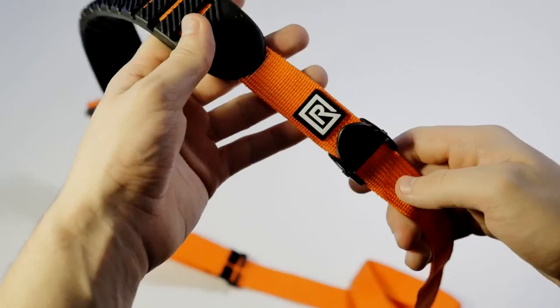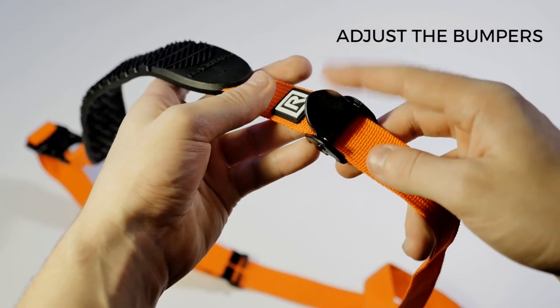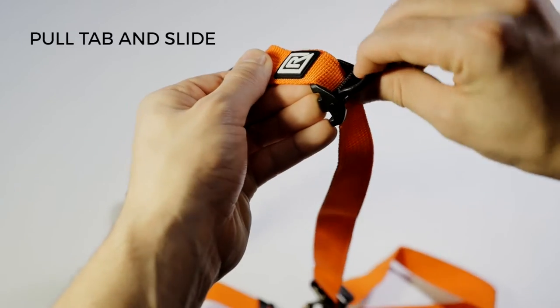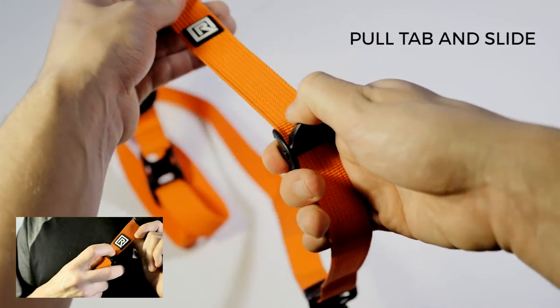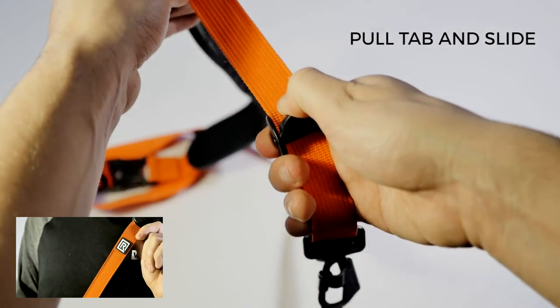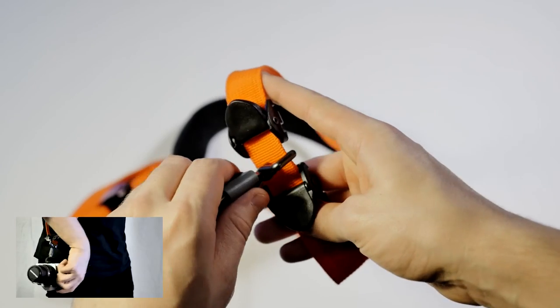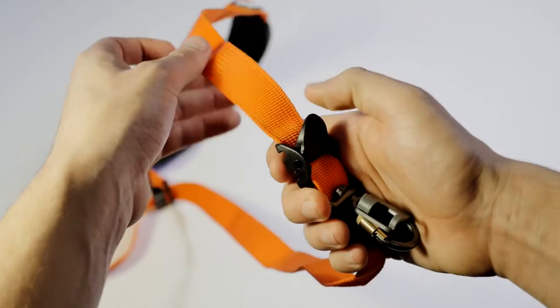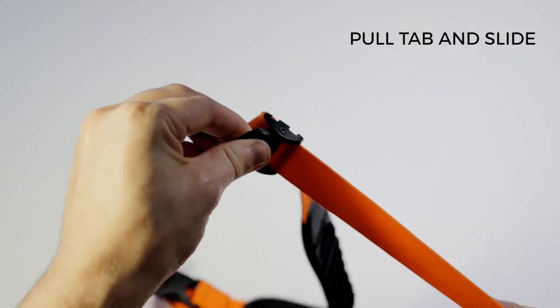The strap also features two sliding bumpers that allow you to keep your camera out of the way when it's not in use. To use them, grab the tab on the bumpers and slide it down the strap — this will lock the connector in place, meaning your camera can't go anywhere. You can grab the tab and pull the bumper back up in order to move your camera freely again.